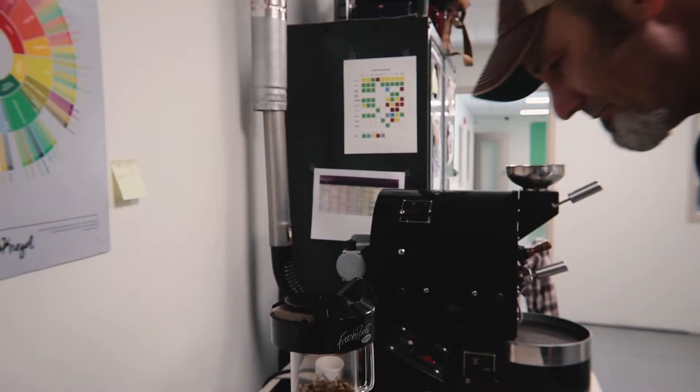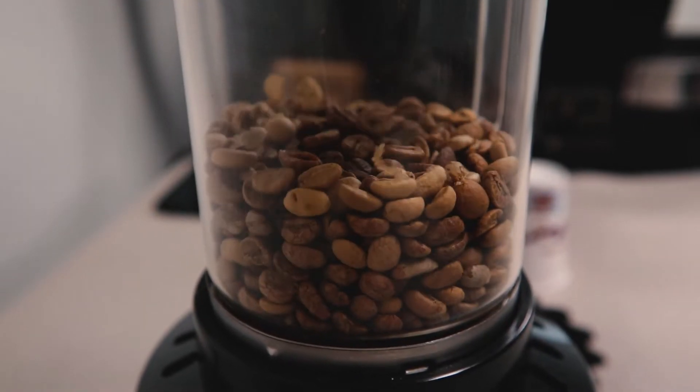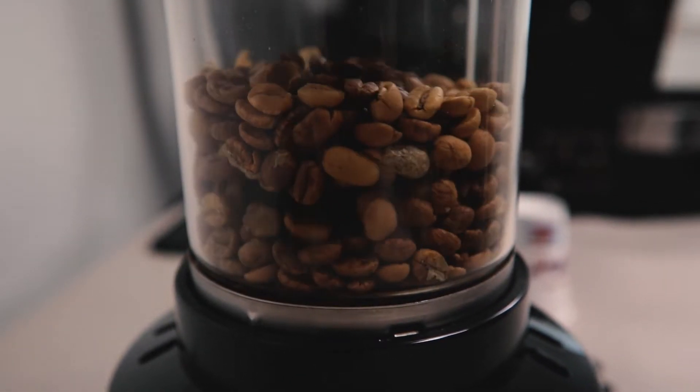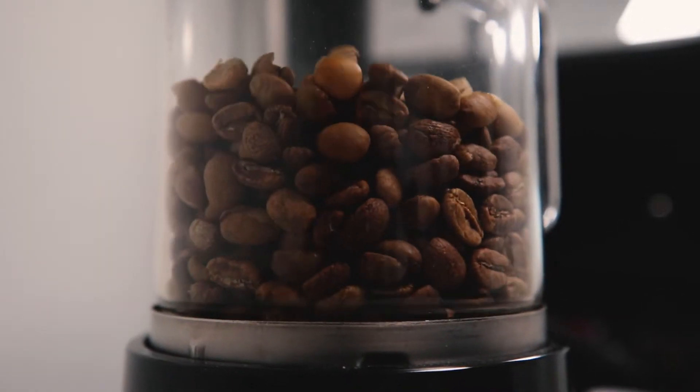If you slow it down too much, you run the risk of stalling. That's where your temperature starts dropping or goes into the negative. The finish will almost be papery — it's just nothing there, it just kind of drops off your tongue. But if you stretch the roast out even though you're not taking it to a high temperature, it's going to be nice and smooth and clean, and you'll get a nice acidity in it.